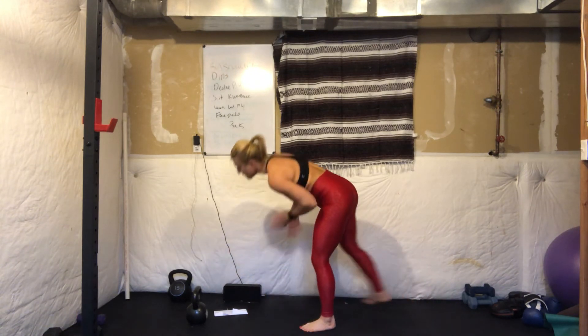Then you start back at the top with your kettlebell swing. So how many rounds can you get done? Let me know. Have an awesome workout, you guys. I'll talk to you soon. Bye.